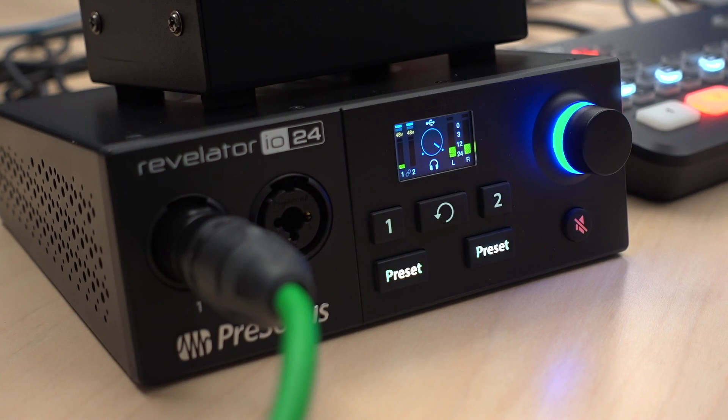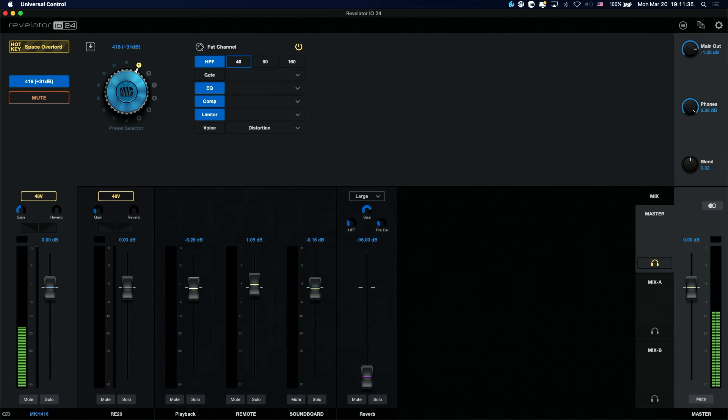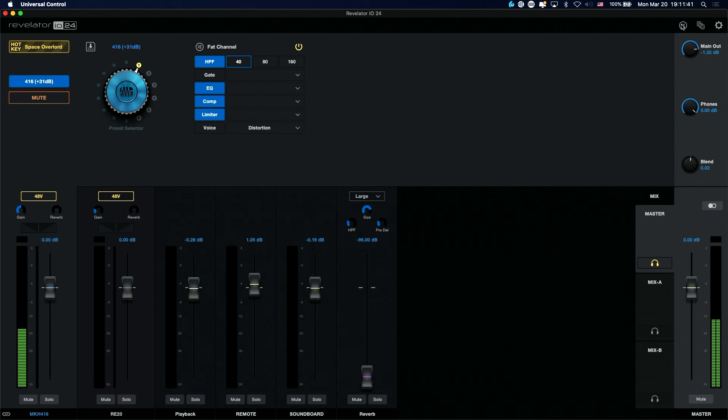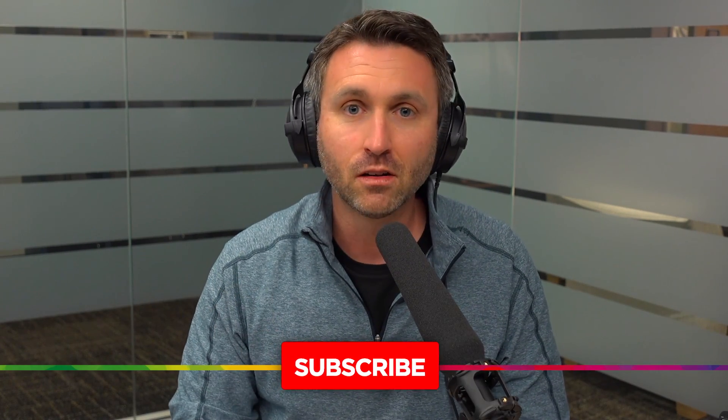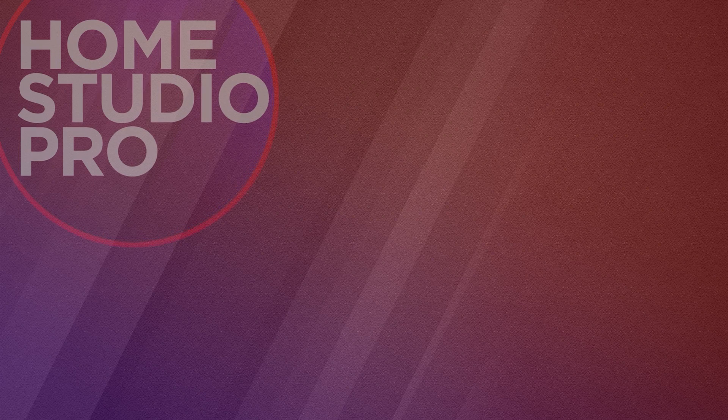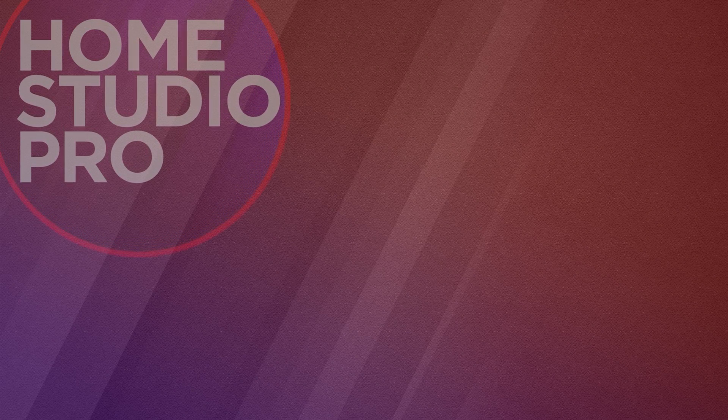That might be one of the only downsides when you look at this device. It does so much hardware-wise and software-wise — it's great, it's portable, and for the cost, the ability to run through the fat channel and process your audio in real time, sort things out on their own virtual channels — this is truly a great get. I'm glad I've got it, I've been using it, and I've had zero problems with it. Can't recommend it enough. That is the Revelator IO24 by Presonus. Thanks for being here on the channel — thumbs up if it provided some value, and subscribe so I can see you next time.